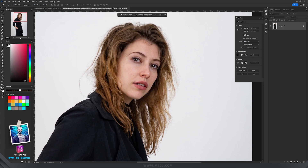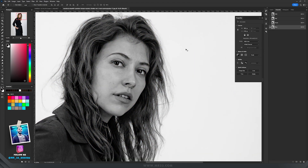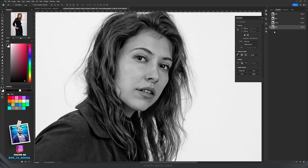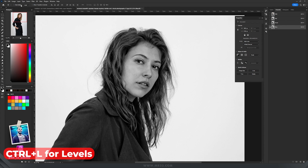If you don't know where the Channels panel is, go to Window and select Channels. We have three channels: Red, Green, and Blue. We need to see which one has the highest contrast. In this case, the one with the highest contrast is the Blue channel.